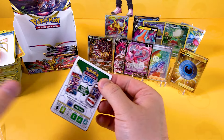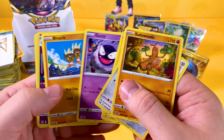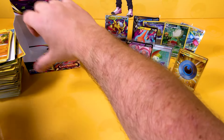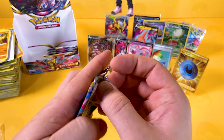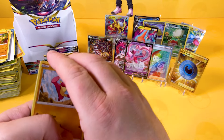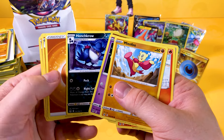I might do a video based on the triple blister packs just to show you how good the pull rates are on those, because they are absolutely enormous. There's Malamar. And even the single blister packs with those amazing Charizard coins — I didn't realise they had Charizard coins, I need to get some. A Sudowoodo Reverse and a Honchkrow.